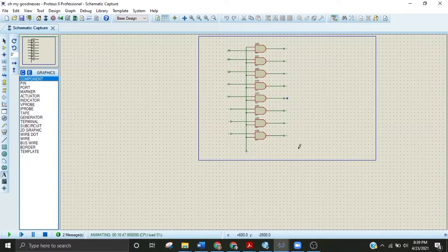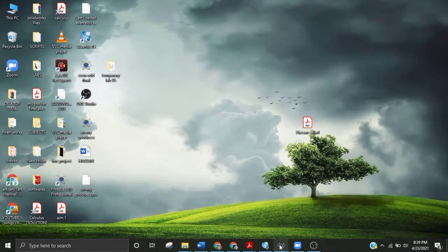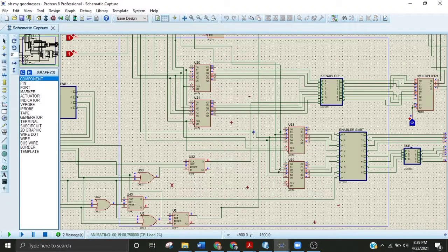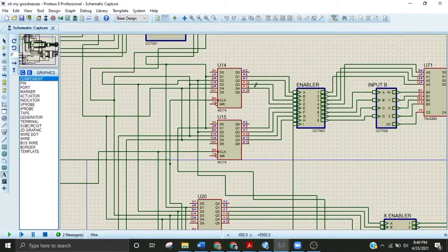The enabler works like this: if I apply one here, then all the inputs applied here will reach the output without any change — meaning if I am applying one-zero-one-zero, then one-zero-one-zero will appear at the output, but only when I apply one to the enable input. This enabler is fabricated inside the IC.